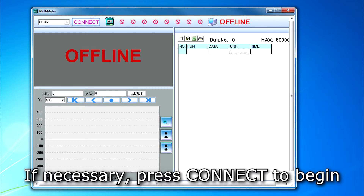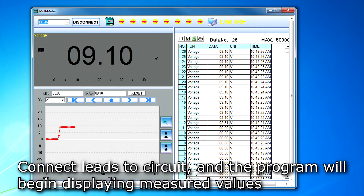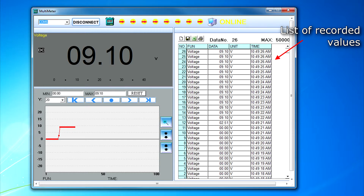If necessary, press the connect button on the upper part of the program window. Connect the test leads of the meter to the circuit under test and the program will begin displaying the measured values. On the left side of the window, the top half shows the currently measured value while the bottom half shows the graph of all the recorded values. The right side of the window shows a list of all values recorded along with timestamps for each value.